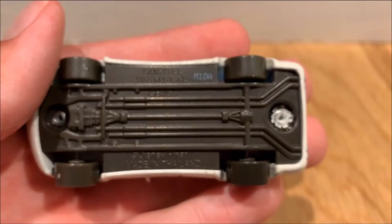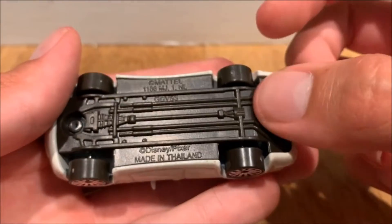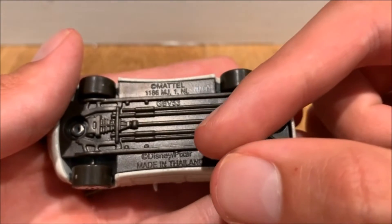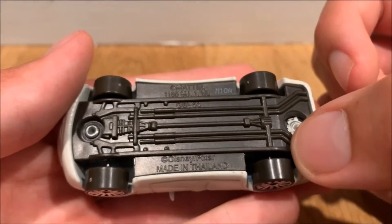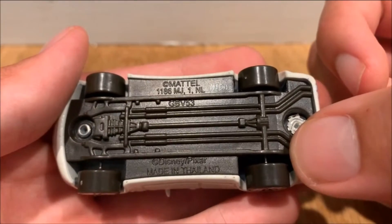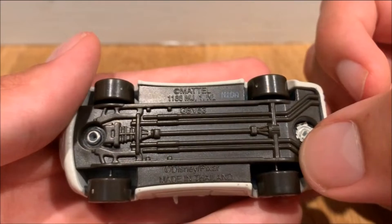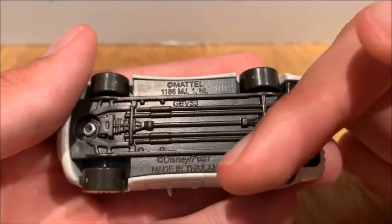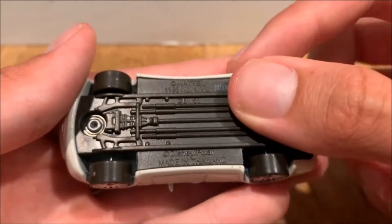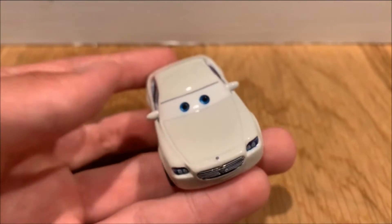On the base there's some legal stuff. It says made in Thailand and has Mattel, but it doesn't look like they credited the Maserati brand on this one, which is very interesting.